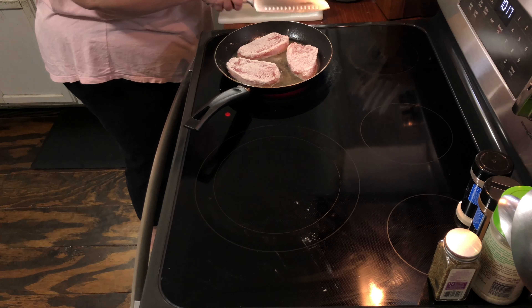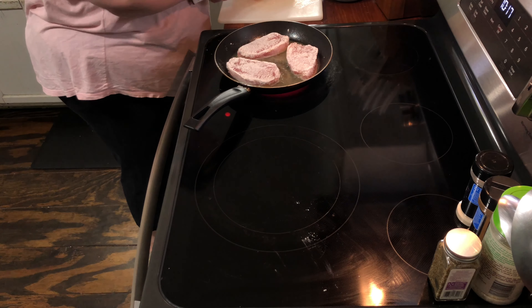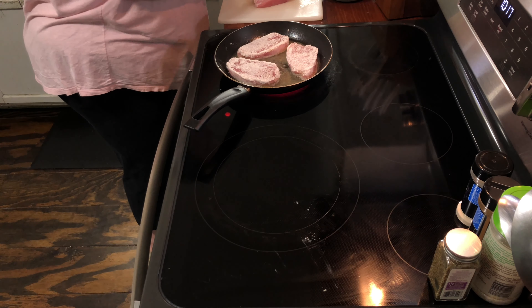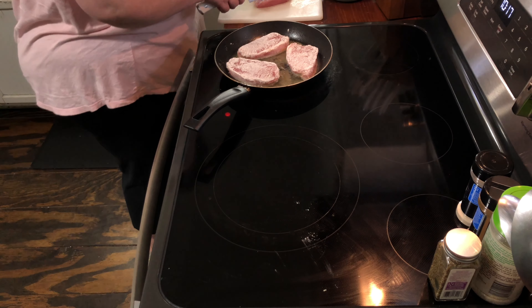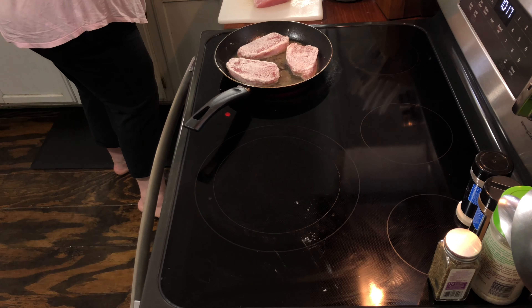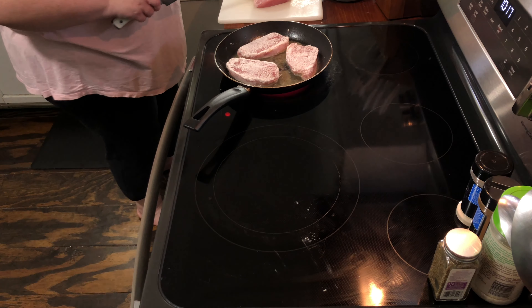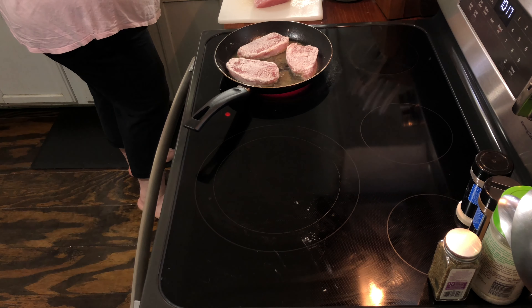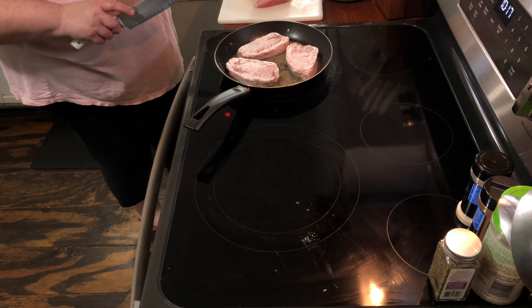I'm probably going to go ahead and cut up this whole pork loin. The recipe only calls for six pork chops, but I'm just going to cook all of these — about eleven or twelve is how many the loin I bought can make. I think I bought an almost four-pound pork loin and the whole thing cost me a little under seven dollars — it was a dollar eighty-nine a pound.